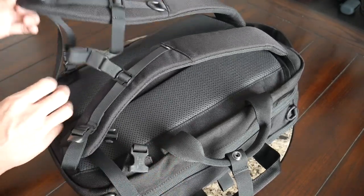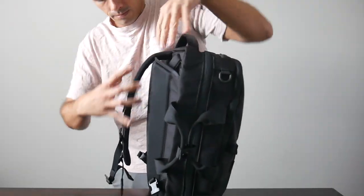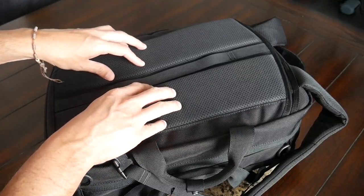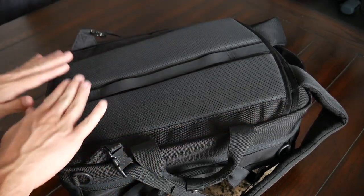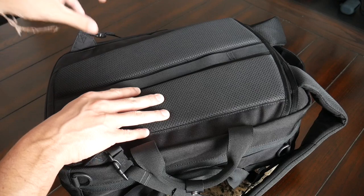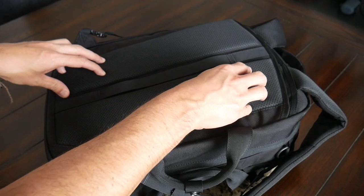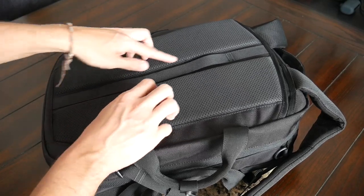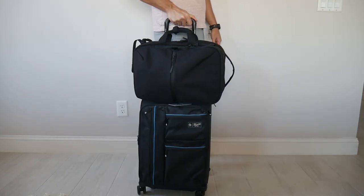The straps are still quite comfortable, and it makes sense for the Flight Pack given that you can actually hide the shoulder straps away. They have buckles at the bottom that are very easy to detach, and then you can tuck the straps in at the top for a much cleaner overall look when you want to use this in briefcase or shoulder bag mode. The back paneling has also been really improved over the Flight Pack 2, which didn't have any breathability or padding. Now it has the same paneling with air channels for ventilation, and they've added a really nice luggage pass-through to rest this on a suitcase while traveling.